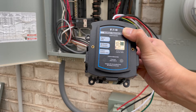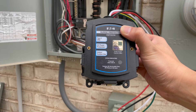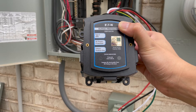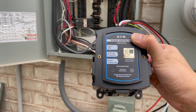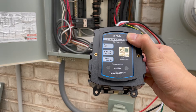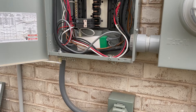Today I'm going to be installing this CH SPT2 Ultra, which is a surge protection device. From the NEC 2020 code, this device is required to protect your house from surges.